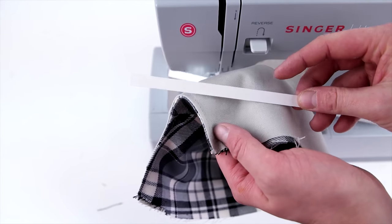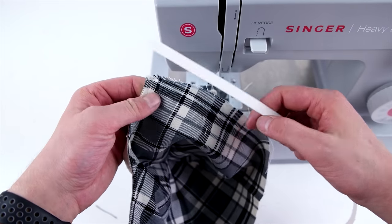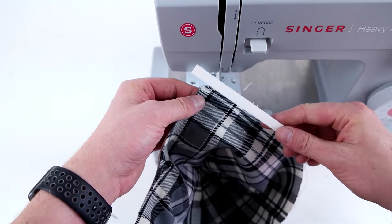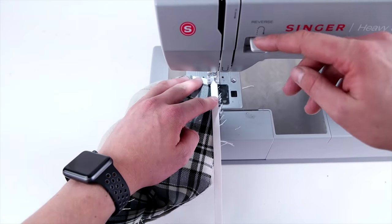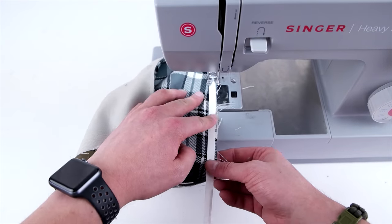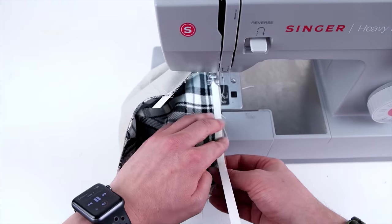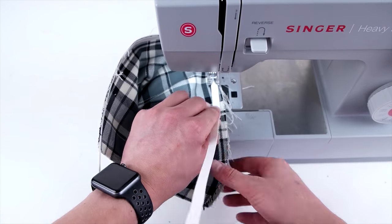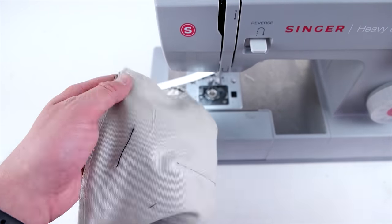Next, we're going to be adding a size strip on. These size strips are available at capsupplyco.com. All you have to do is sew this onto the inside of the bottom edge. You can sew along that bottom edge before you add the size strip to line everything up. Using a size strip adds a little bit more structure at the bottom and makes it way easier when you're adding on the sweatband.